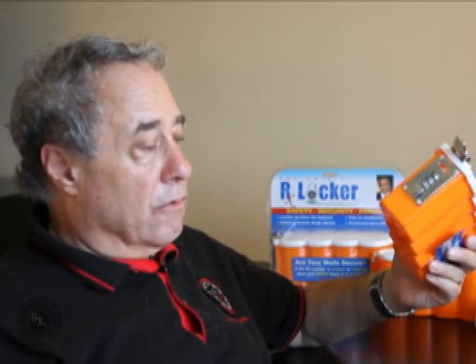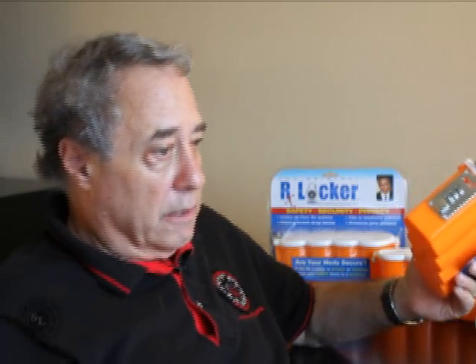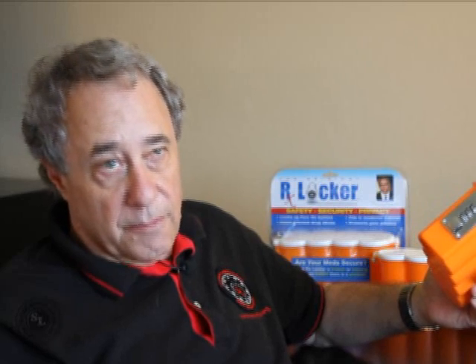So that's the first product that we think is worthless: the RX Locker. And as we are advising everyone, the manufacturer has notified us that this is being withdrawn from the market.